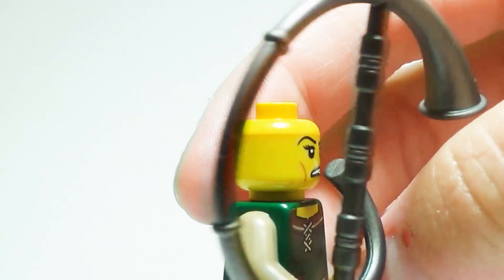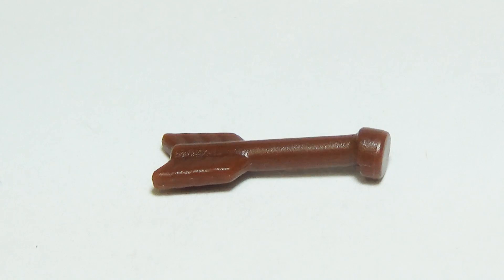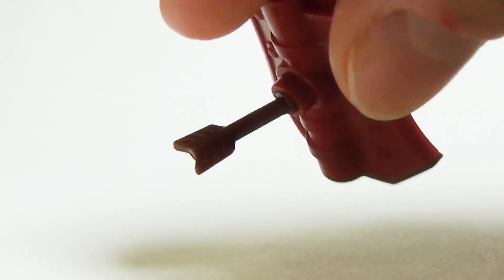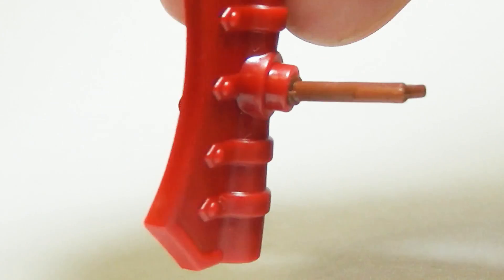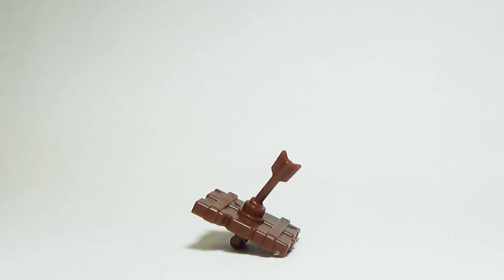Arrow half: minifig battles can now truly come to life with the arrow half. It fits into shields, horn helmets, armor, and even the tops of minifigure heads. Let the epic battle scenes begin!